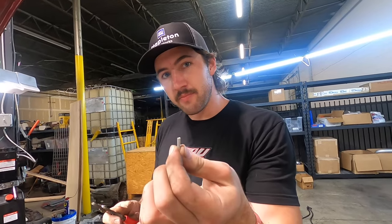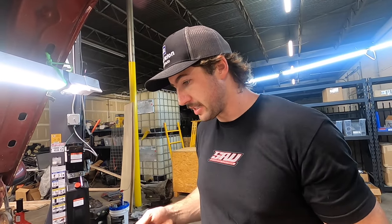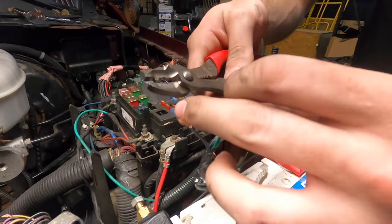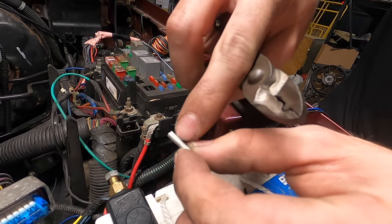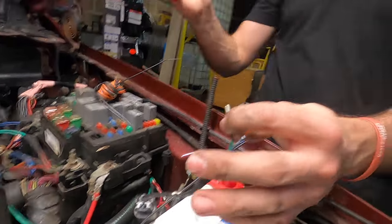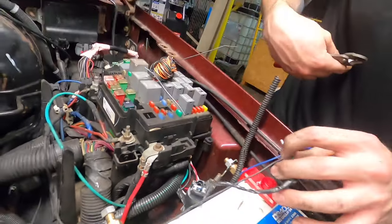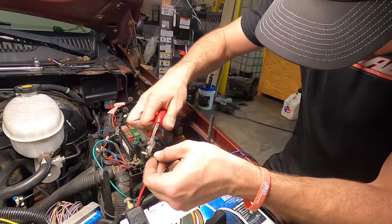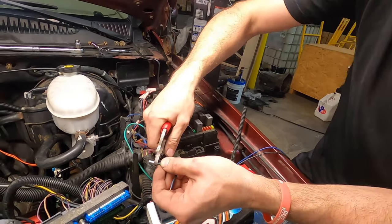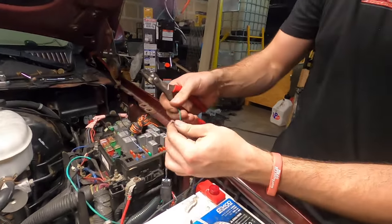I'm going to use these non-insulated connectors because they're cleaner. I'm out of heat shrink, so I'll just electrical tape them. When you use these on the crimpers, you want to put the bulbous part on the seam of the connector so it will curl in — see how that's curled in like that? That's a good connection right there. It looks nice.